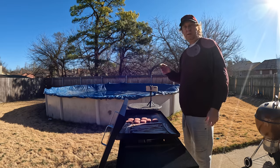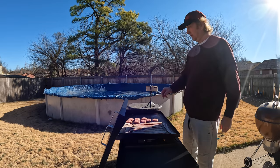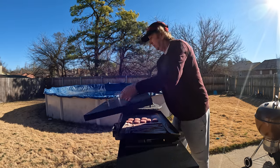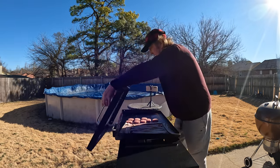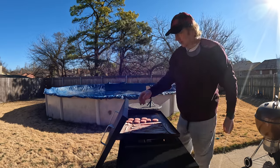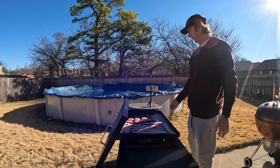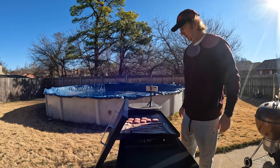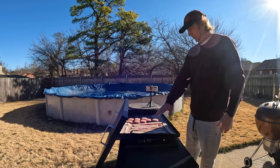The wind is up a notch today. This little lid that you cover it with when you're done cooking — I'll put it right here. It actually helps block some of that wind from coming through the back. The sides don't have any blockage but it helps with some of the wind blockage, so that's up helping do that.